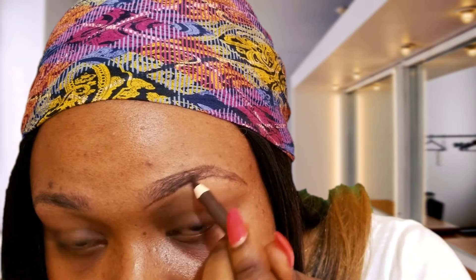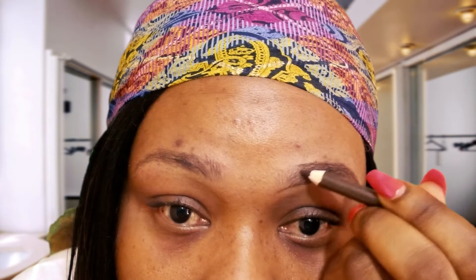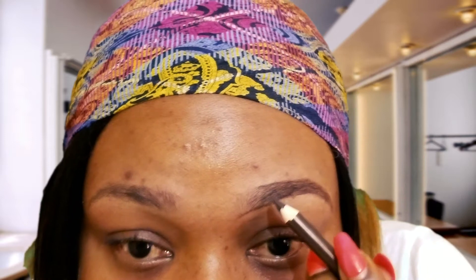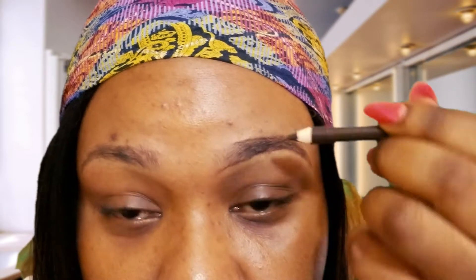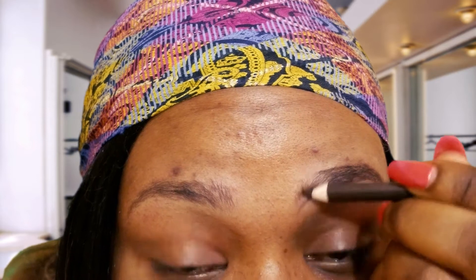When you're doing your upper side, make sure it meets the bottom line you've drawn before — that helps you shade in. Once you're done with the line, now shade in and fill in. When filling in, start from the tail. Just follow the shape of your brows. Make sure your pencil or eyebrow gel is sharp — just follow your hair.